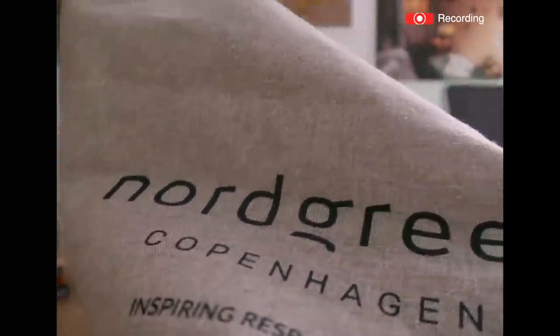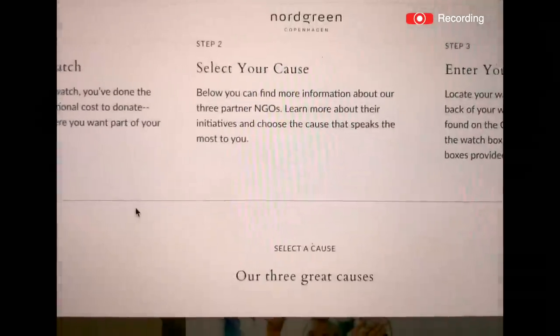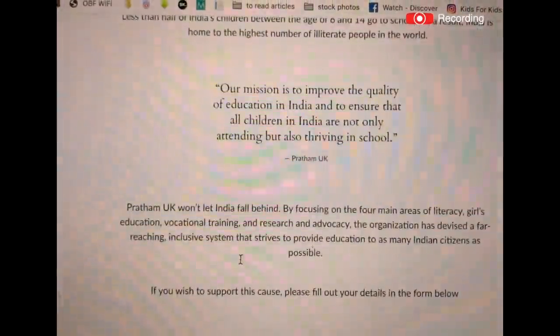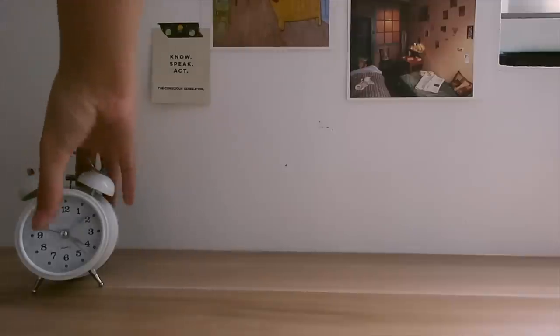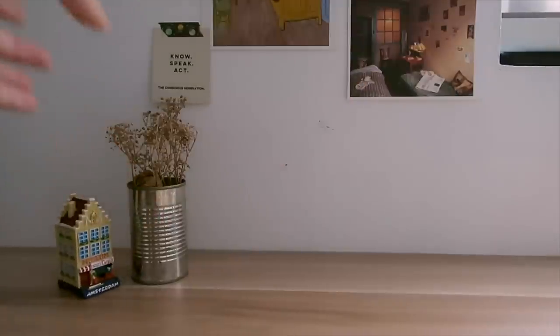Every time you buy a watch, a portion of the profits goes to NGOs that support these causes. Their packaging is even upcycled, which is so cool, and the watch they sent me came with a free cute tote bag. They're legit because if you go to their website you can actually validate your purchase and be reassured that your watch profits go to those three NGOs. If you're interested, click the link in my bio for a 35% discount. Thank you again Nordgreen for sponsoring today's video.